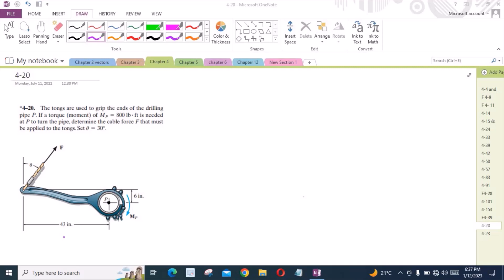To solve this problem, first of all you have to draw the components of the force F. So we have one vertical component and one horizontal component — F cos theta and F sin theta.